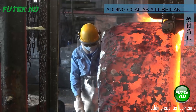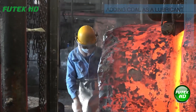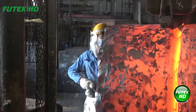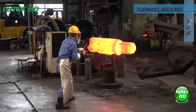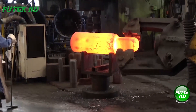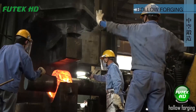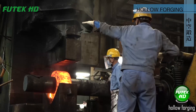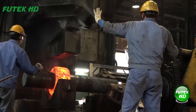Adding coal reduces friction and prevents sticking during forging. Turning around repositions the metal for even and accurate shaping. Hollow forging involves shaping heated metal to create hollow components or features, such as tubes or rings.